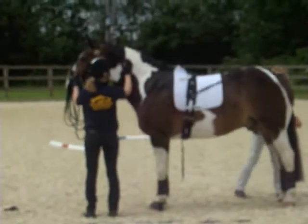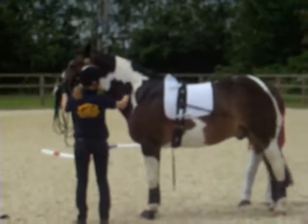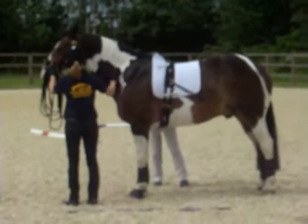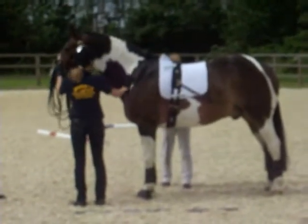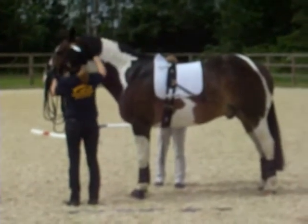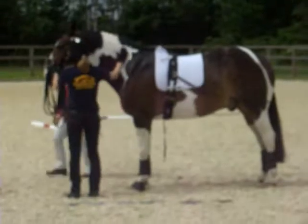It goes round the horse's, sitting in the nice natural groove between the hind leg and the buttock, and it's a mirror image on the other side. You just put it through the D-ring of the roller and that's safe to leave while you put the front piece on.